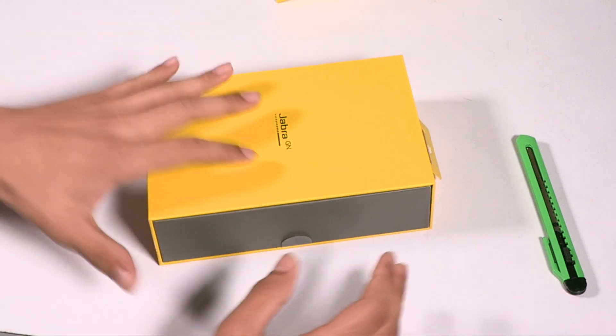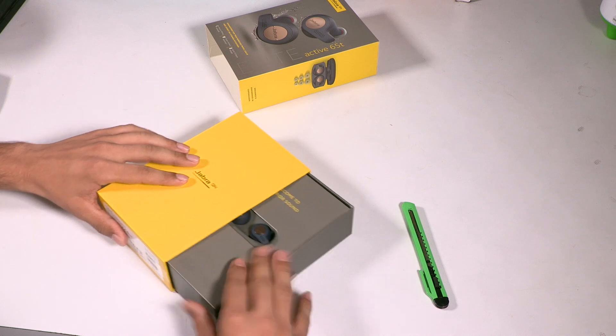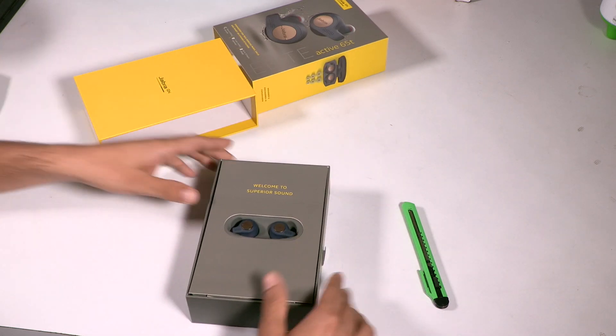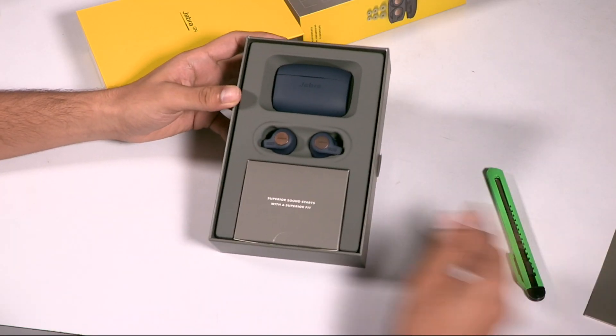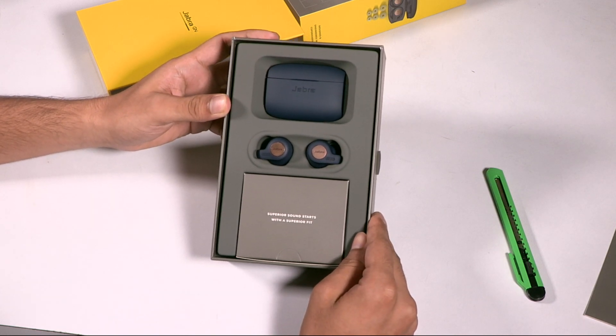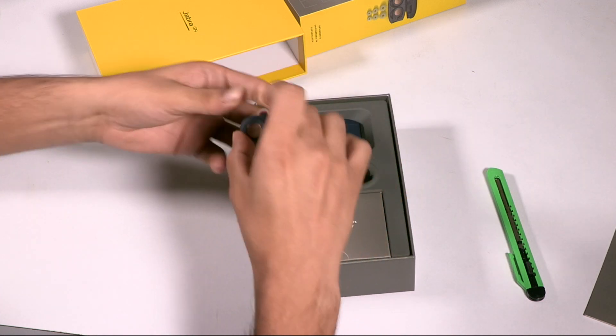The bright color really pops out. Inside we have our earbuds — it says 'welcome to superior sound,' we shall see. So here are the Jabra Elite Active 65T earphones, let's take them out.